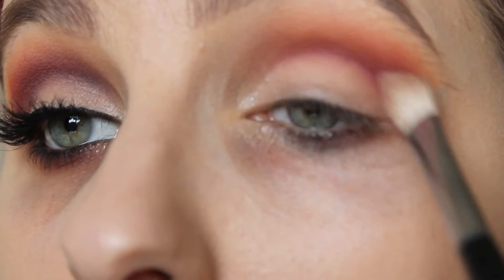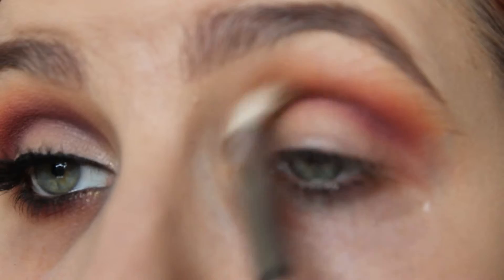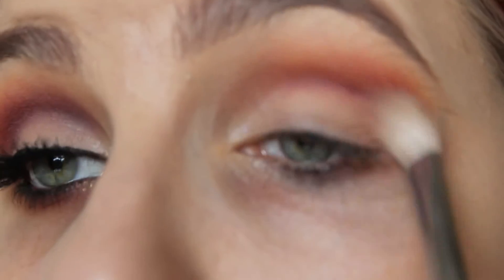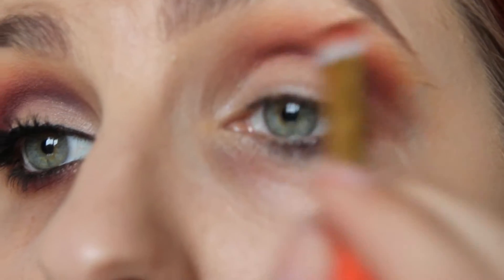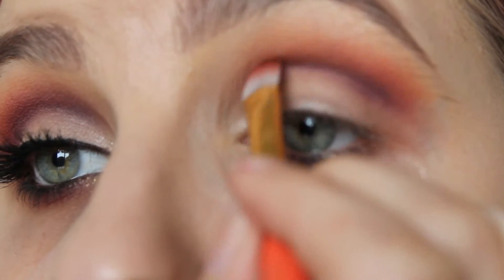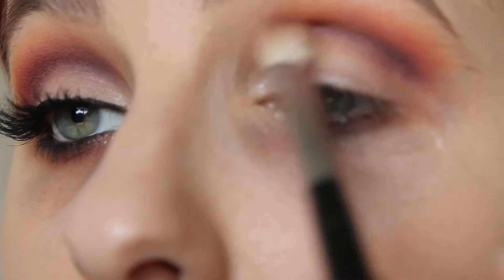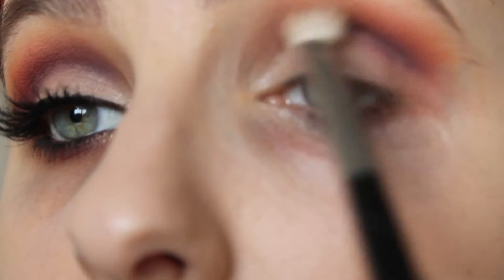Now I'm going to blend all those shadows out because you don't want any harsh lines. You want the crease to be quite sharp but everywhere else to be really really blended. To darken up the crease even more I'm going in with Inglot's 308 Eyeshadow which is super dark purple, just to really define the crease. And again blend, blend, blend until your hand falls off.